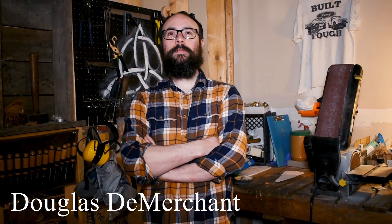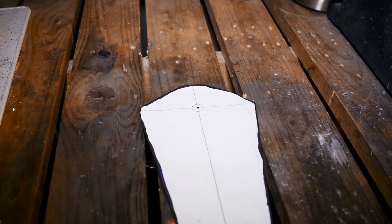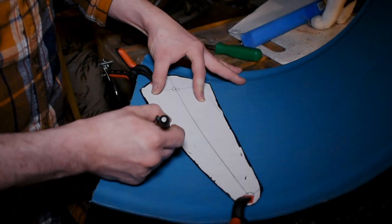Hey guys, it's Doug and Miles talking from MSS Moncton. We got a lot of requests on how to make the stirrup guards for single stick, so in the description there is a link to the pattern — print off the pattern.